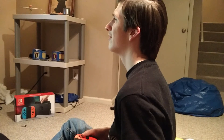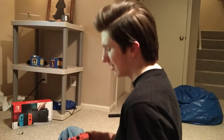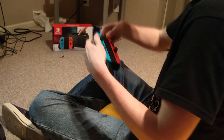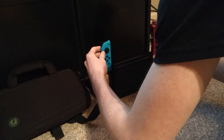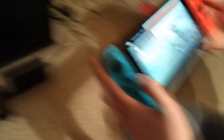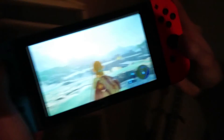The nice thing about the Switch is that you can take it wherever you want. For instance, I'm really hungry right now but I want to continue playing the Switch — so that's exactly what I'm going to do. I'm going to take the Joy-Cons off the grip and take it with me. Now let's go get some pizza.